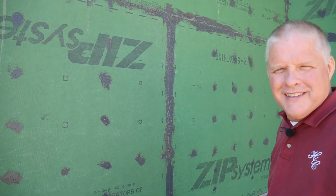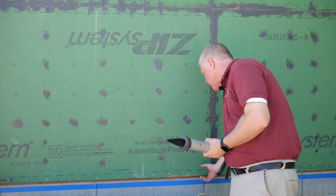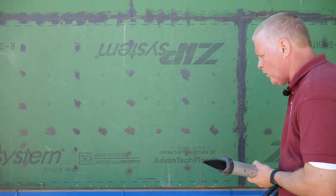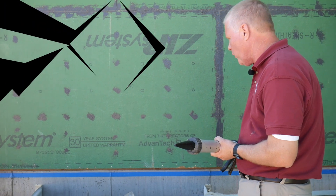Everybody has an idea and that was ours on this one. Everybody knows that when your house gets moisture it's usually right along the bottom, so if we get that sealed really well, we know that the house will last the 150 years or whatever we're aiming for.